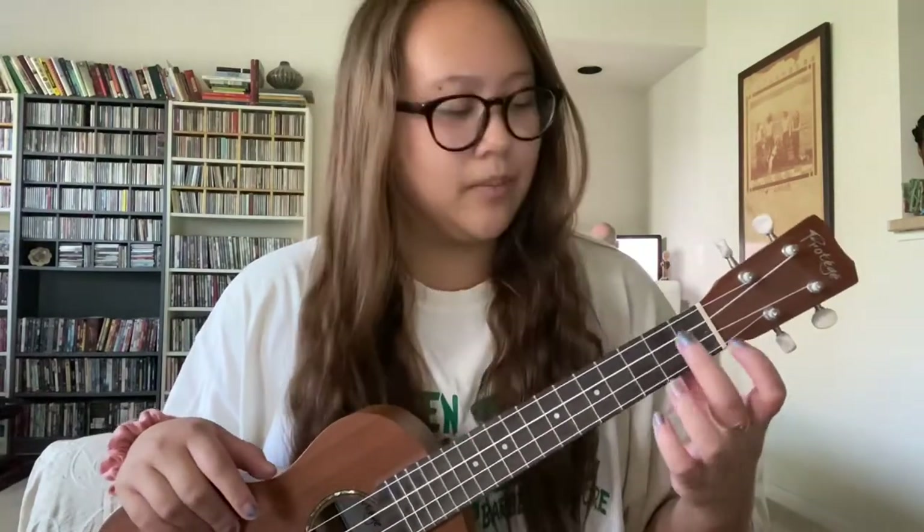There are only three chords in this ukulele version. The first chord is A minor — you're going to use your middle finger and put it on the second fret of the first string, or the G string. It looks like this and this is what it should sound like.